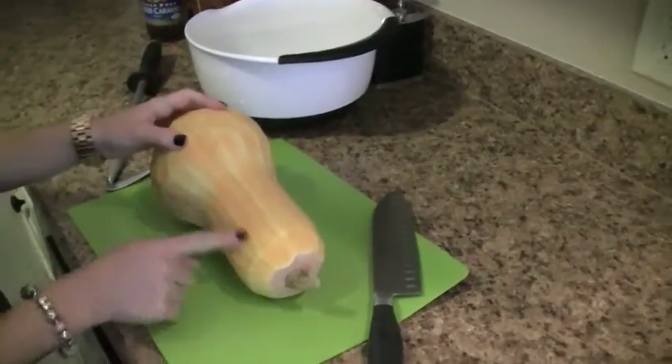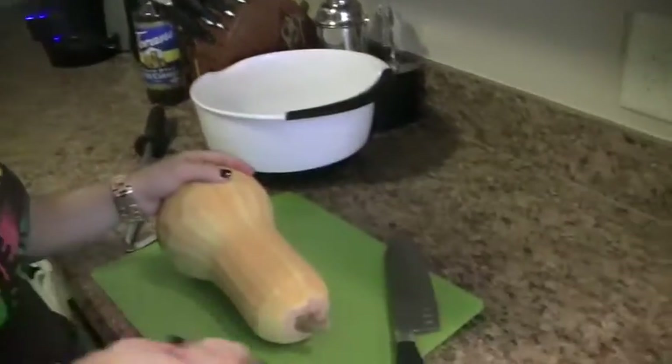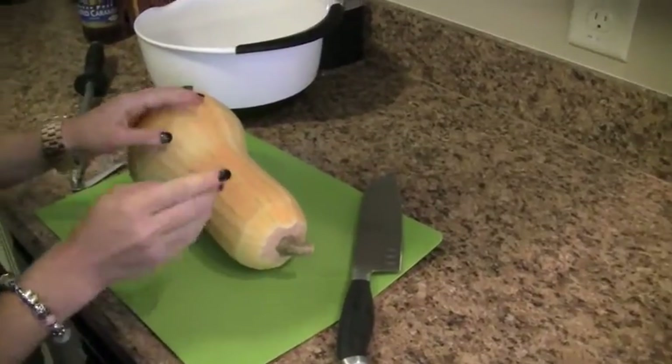So now we've got our squash all peeled. The next step is we're going to start to cut it and prepare it into french fries. I want to say one thing — this is a very hard squash to cut, so be careful.